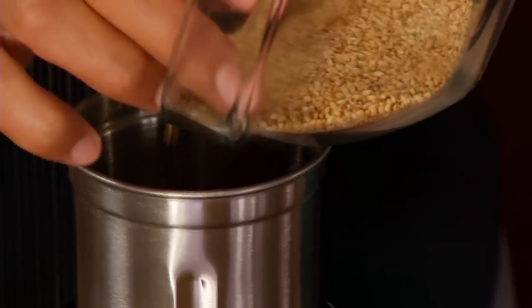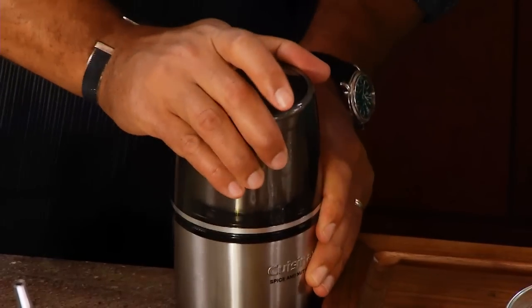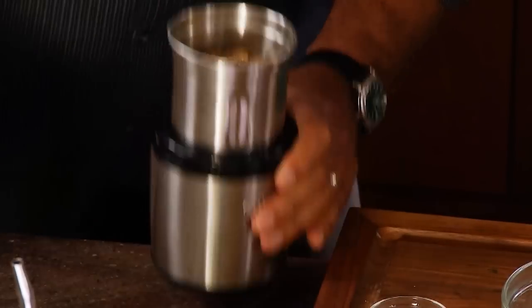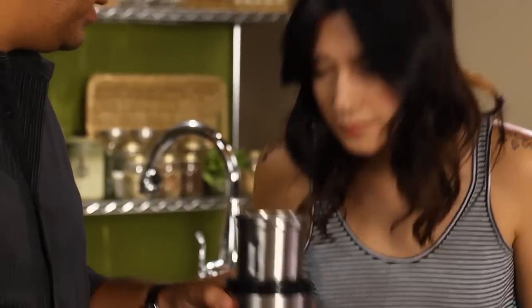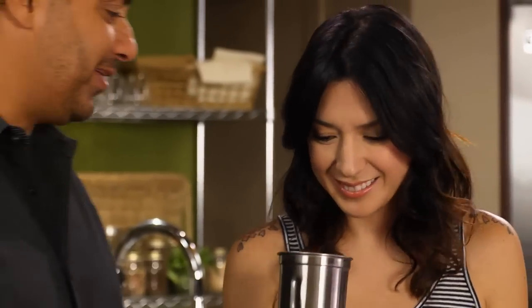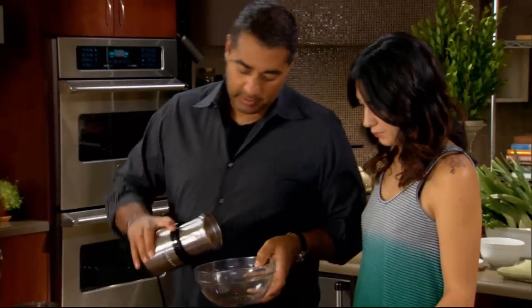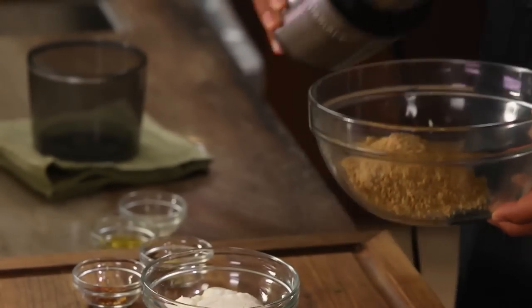We're gonna put our sesame seeds in here — this is gonna need a little agitation as it grinds. Love opening up a spice grinder! So now we're gonna go right back into our bowl. This is like the consistency of wet sand — you can see how the oils have come out of it.